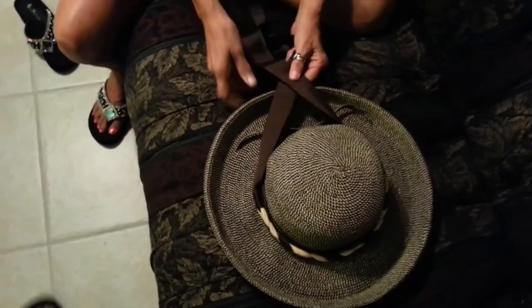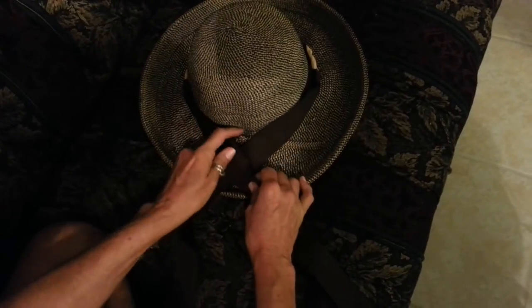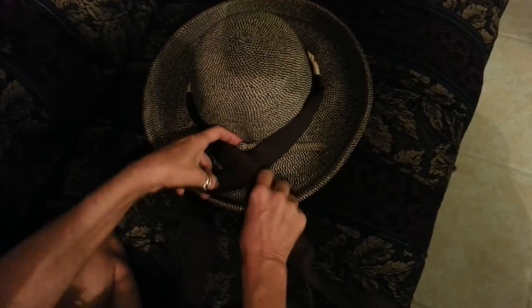And then to do this, I'm going to cross the bows — or rather the pieces of ribbon. I'm going to take my right one and flip it right under this, pull it through, and make sure you're all evened up.